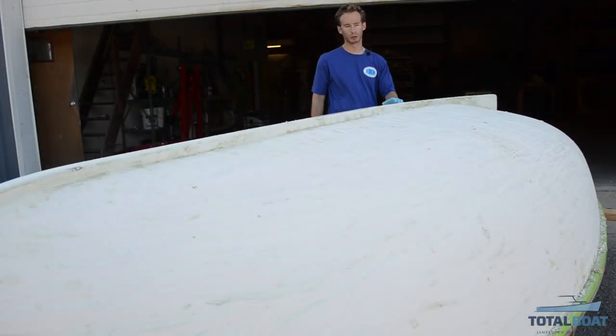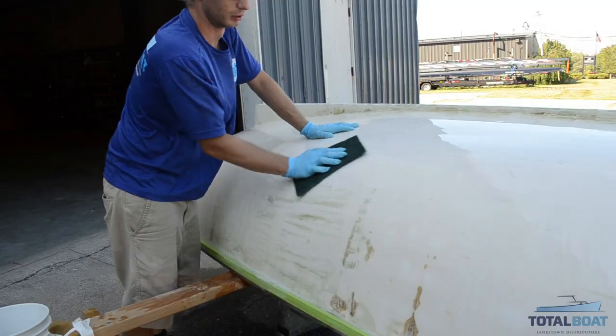We just finished stripping all the paint off with Total Strip and now we're going to wash off any of the residue before we continue ahead and sand.